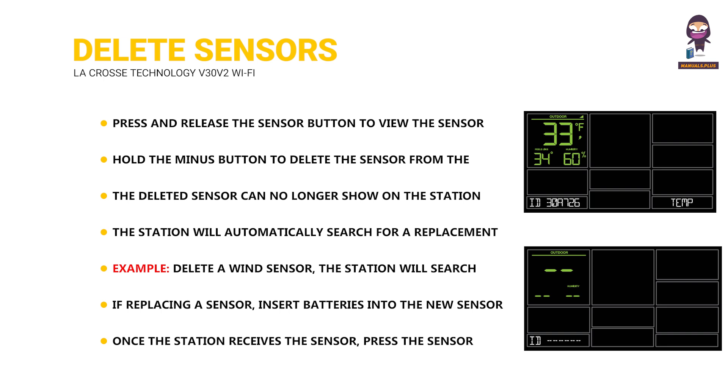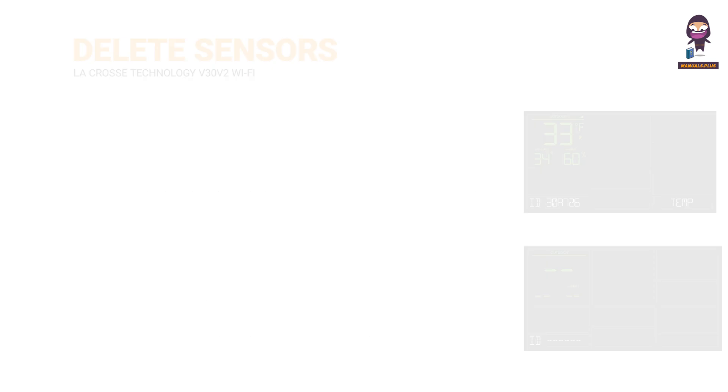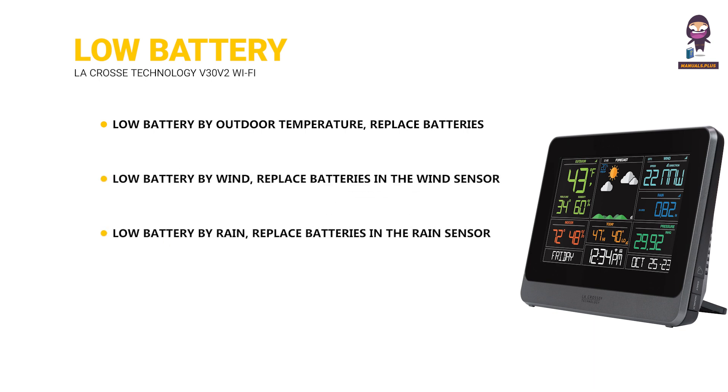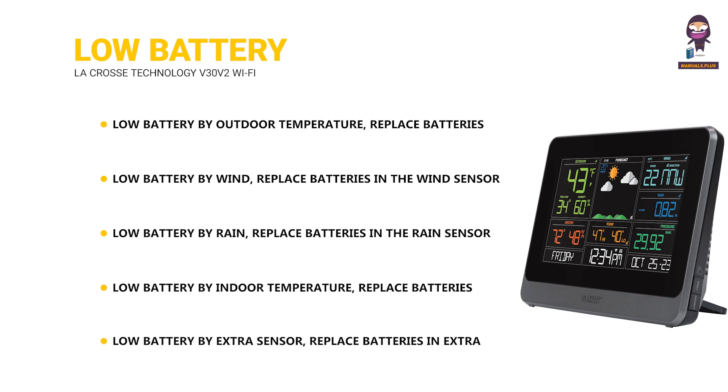Once the station receives the sensor, press the sensor button to confirm the sensor ID. Low battery indicators: low battery by outdoor temperature — replace batteries in the TH sensor. Low battery by wind — replace batteries in the wind sensor. Low battery by rain — replace batteries in the rain sensor. Low battery by indoor temperature — replace batteries in the station. Low battery by extra sensor — replace batteries in the extra sensor.